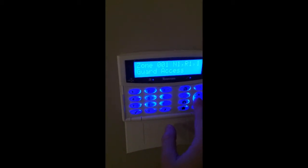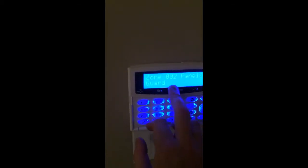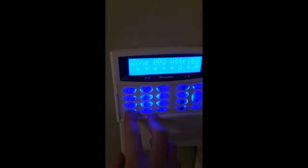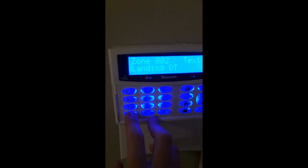Zone 1 is fed off the keypad and this is for the lounge detector. Zone 2 is for the landing, so that's why it's on guard. We can see the attributes — I'll just double check before I change anything. This is my landing detector, which is DT for dual tech.